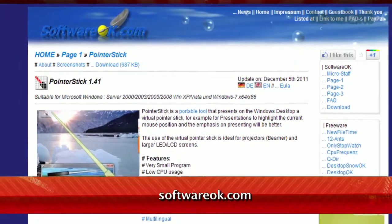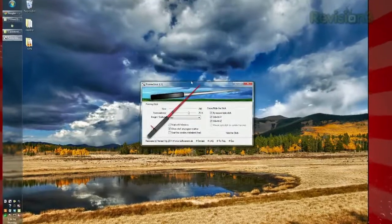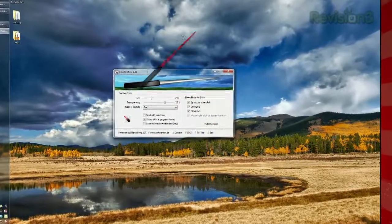Enter Pointer Stick, available at SoftwareOK.com. When you launch the app, your cursor will have a giant pointer attached to it, and you can tweak it in the settings.